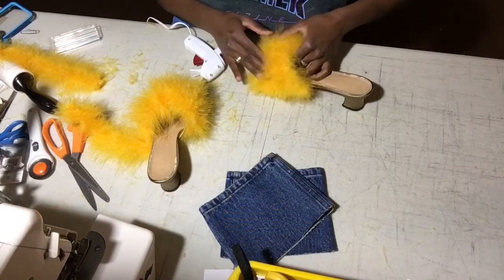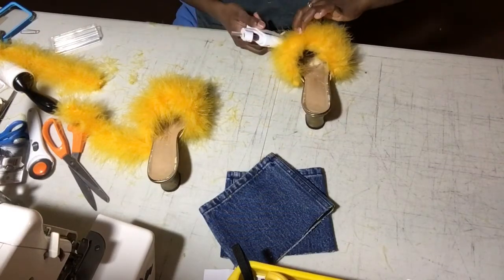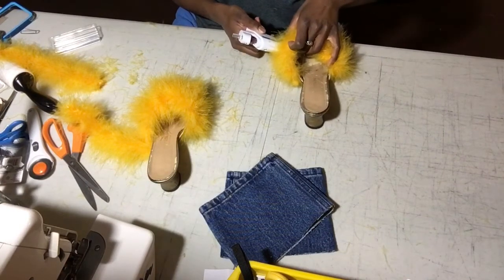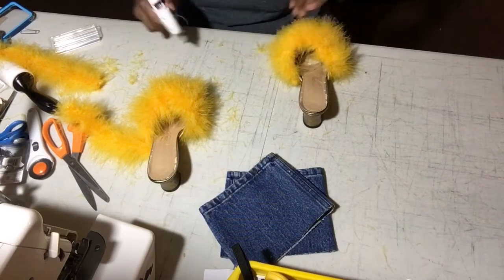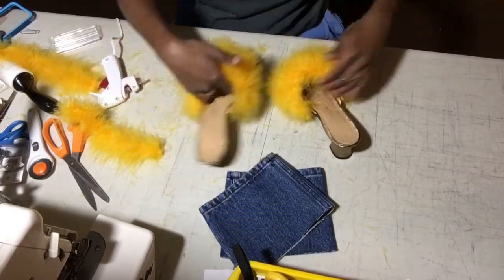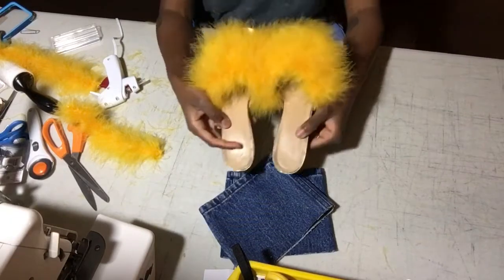Now this looks like a really meticulous process but I'm just really particular about my steps and I like it to look really good. Just make sure you have all the glue in the right places and you're patting your boa down so that it sticks the best and looks really good when you're done and you're having fun. And then honey, yes.